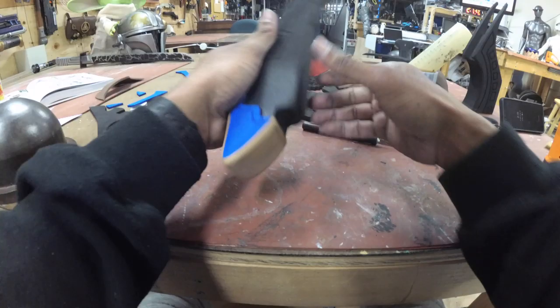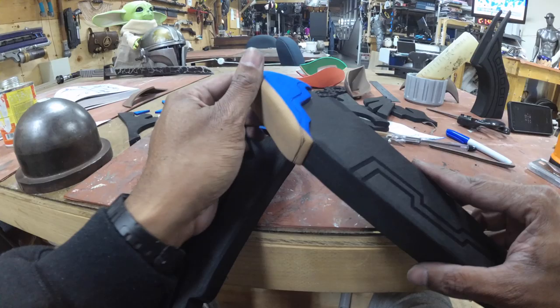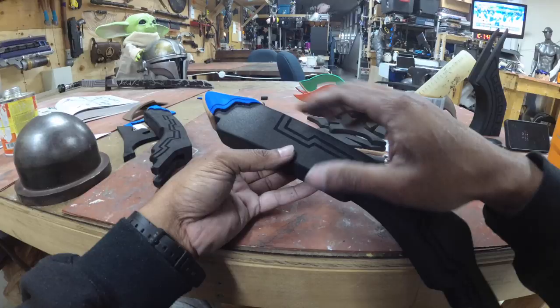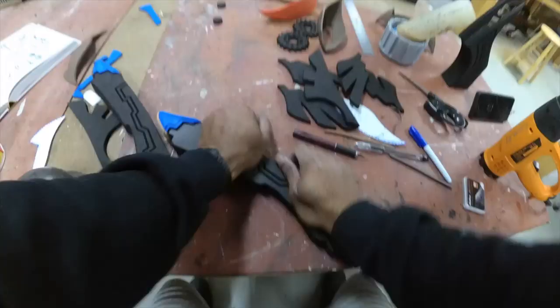Grab your heat gun and heat this up. Be sure that after heating you go right back in and push your seams together, as the glue may have loosened a little bit. Now we have a nice detail on the edge — you can see the difference: here's just the pen mark, and now it's nice and open. This detail will last through however many layers of paint we put on top. Go ahead and start heat sealing the entire surface until it's nice and shiny.